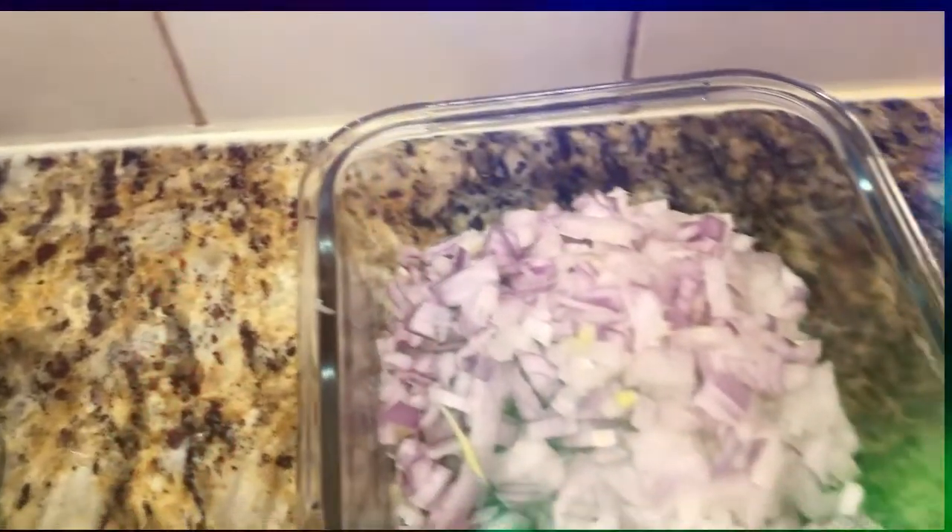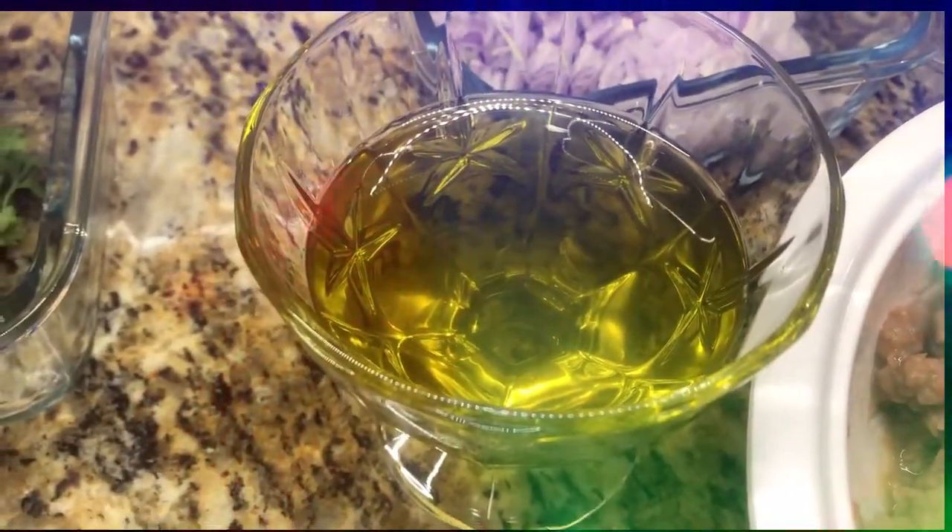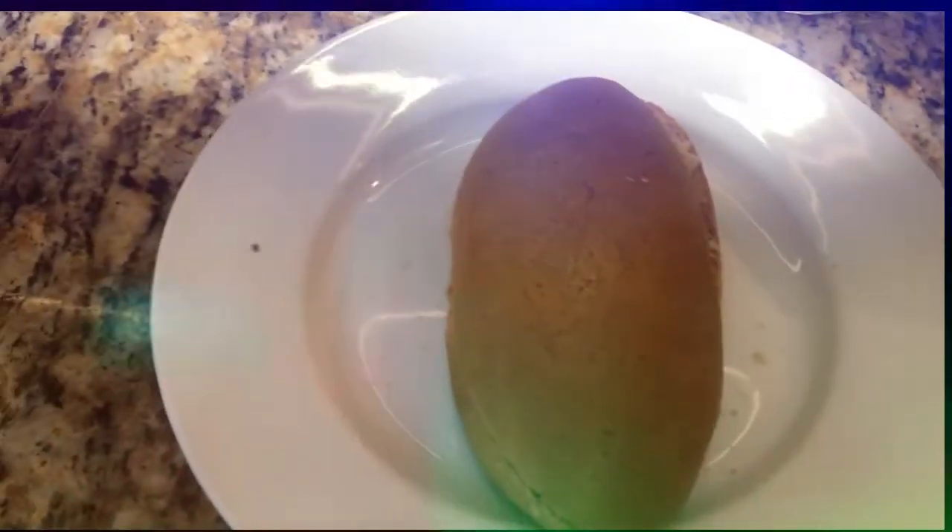We want more grain of sugar. This is what we want to do. We want to add garlic, red onion, olive oil, and add a teaspoon of olive oil. This is the bread.